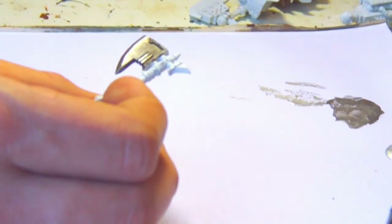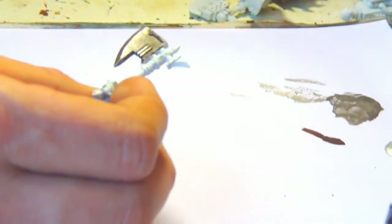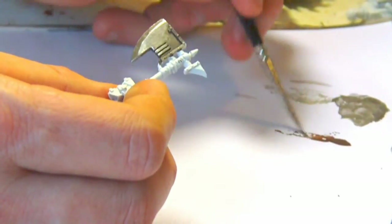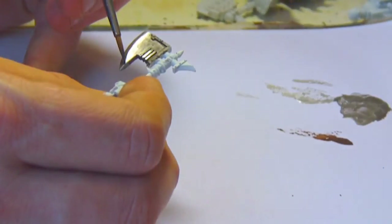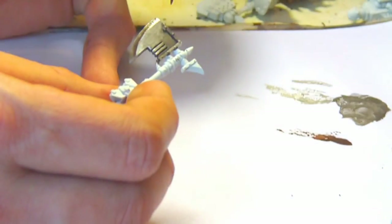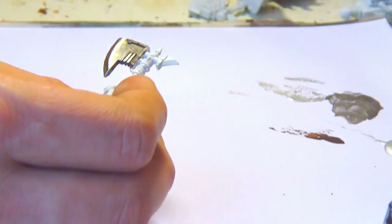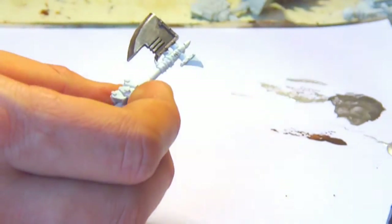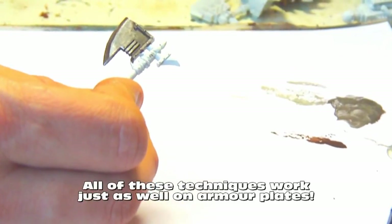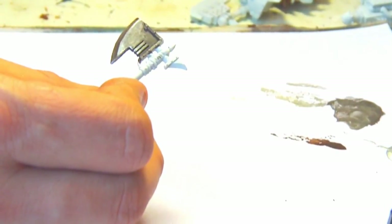Why have I not painted that blade apart from the edge? The reason being we're trying to create the illusion of a deeper shadow to accentuate the blade. To help that, I'm going to get some watered down Battlefield Brown and just run a line up the edge against where I've put that silver. I've gone over the edge a bit there, so I'll just clean that up with a bit of pure silver and we're done. That's my highlighting done. The last thing I want to do just to finish this blade off is a little bit of inking around some of the edges to give it a little bit more depth.